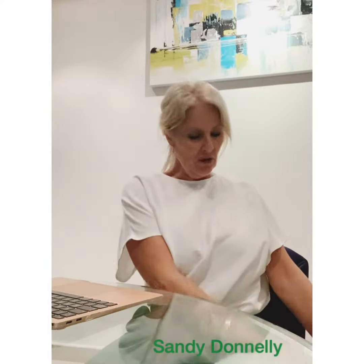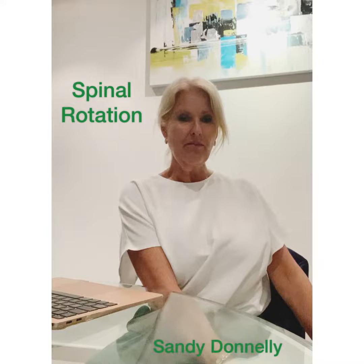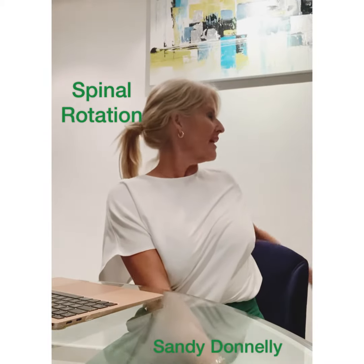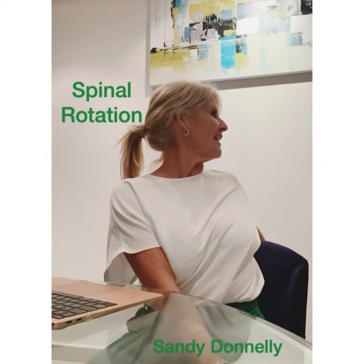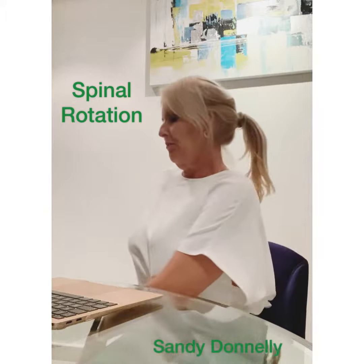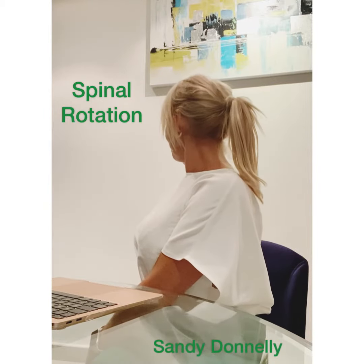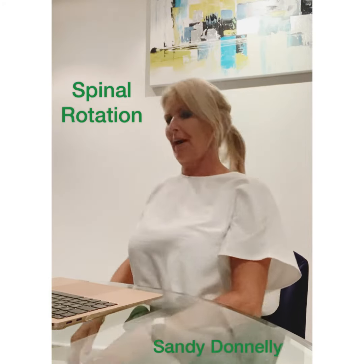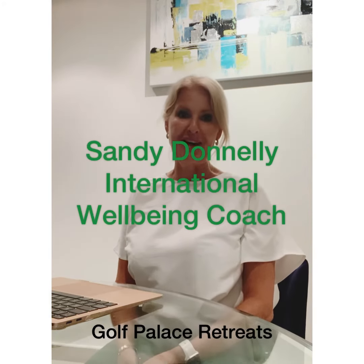Now, take your right hand onto the left side of your chair. With the opposite hand, you can go behind you. Look the same way for a spinal rotation. And then to the opposite side. And then just back to centre. I hope this will help you — you can do it as a little break.